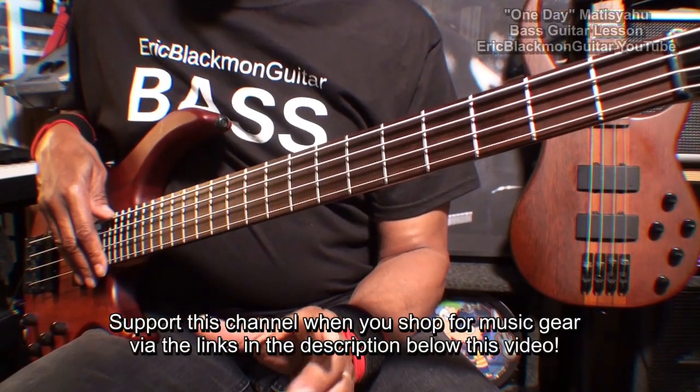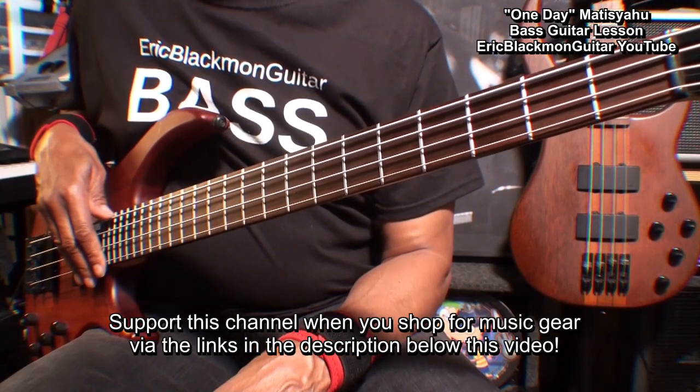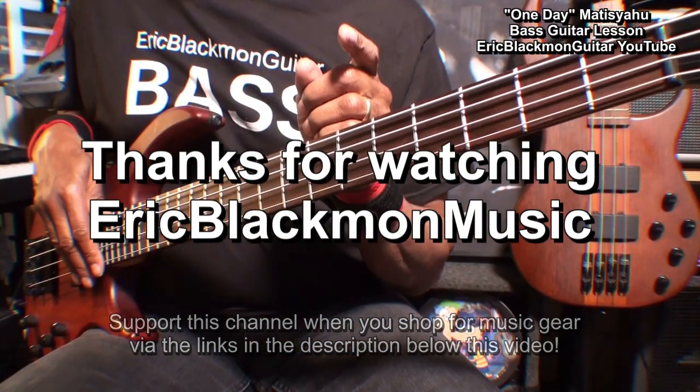Now that's all you'll have to know in order to play one of the coolest reggae songs ever — One Day by Matisyahu. Thanks for stopping by, and have a great day!